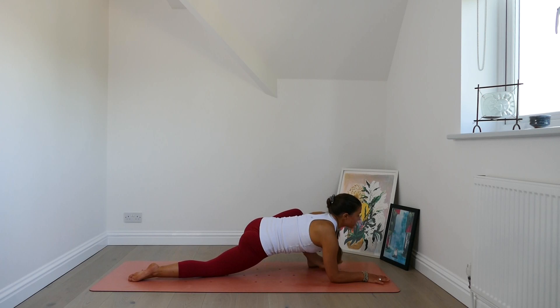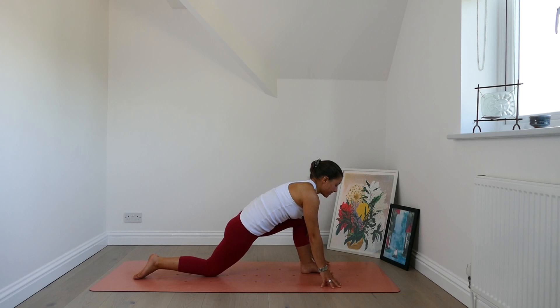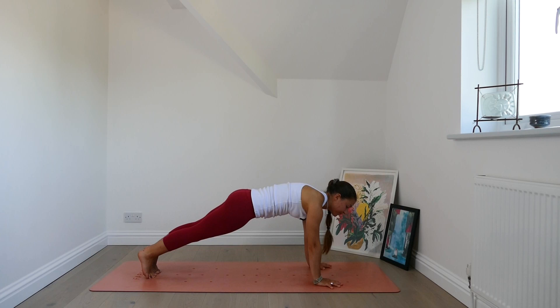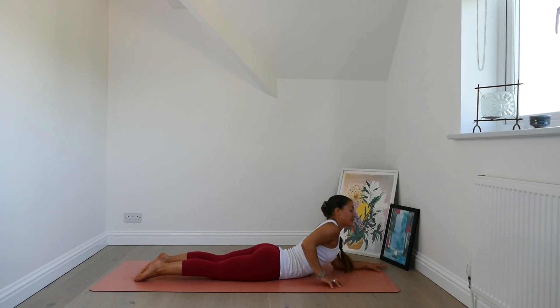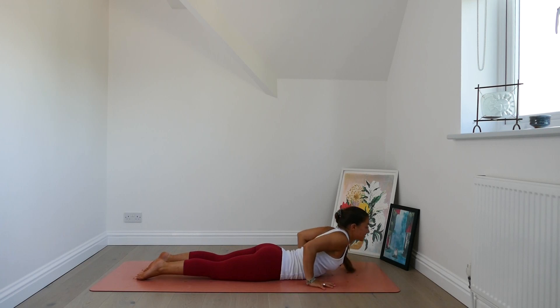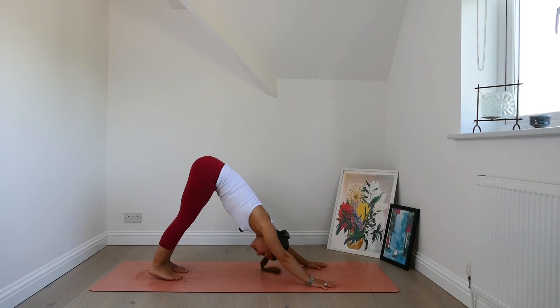Inhale, lift yourself back up. Edge the left foot back through center, then step back plank pose. Take a breath in position. Exhale, chaturanga or modify down to the belly. Inhale, gentle back bend — take sphinx pose. Exhale, pull the chest forwards. Lower the chest down. Downward facing dog. Breath to settle in and a long exhale out.